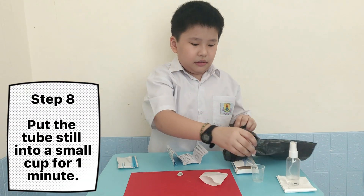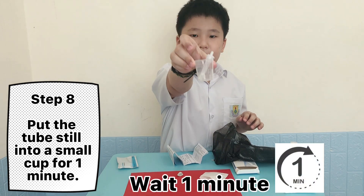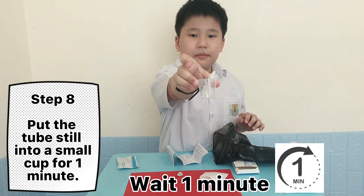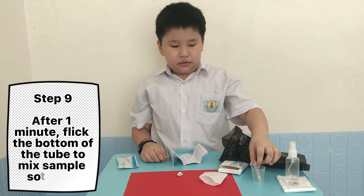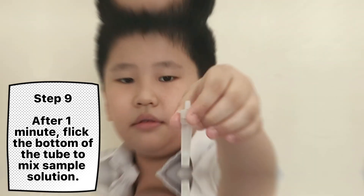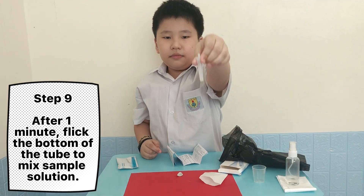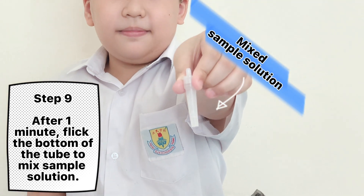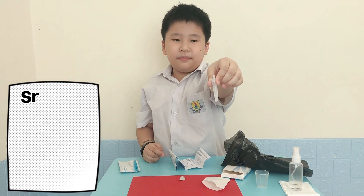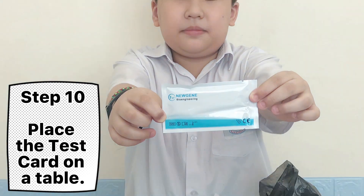Step 8: Put the tube upright into a small cup for 1 minute. Step 9: After 1 minute, flick the bottom of the tube to mix the sample solution. Step 10: Place the test card on the table.